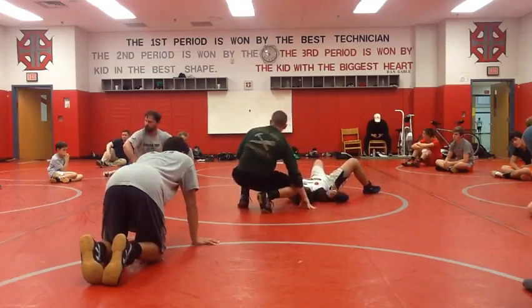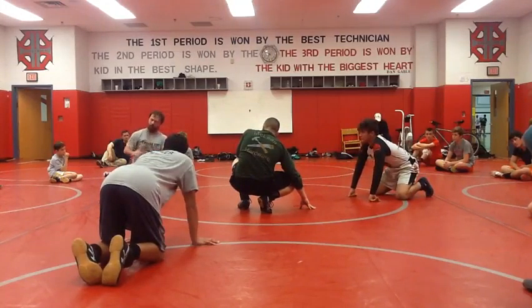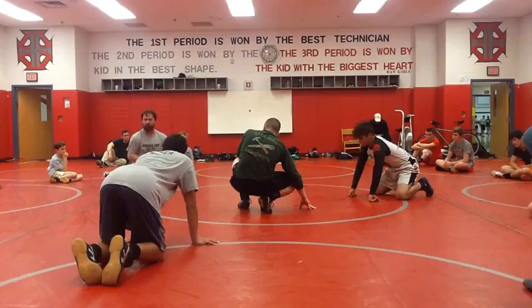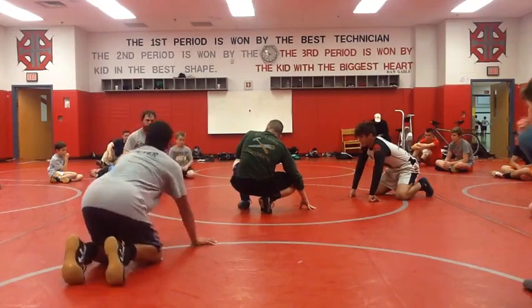I want you to roll those one-on-ones. When he swims it out, catch it, lock it. Don't try to just lock it — they're going to bring that arm out. So when they go to roll it out, catch it, lock it. Everybody got it?